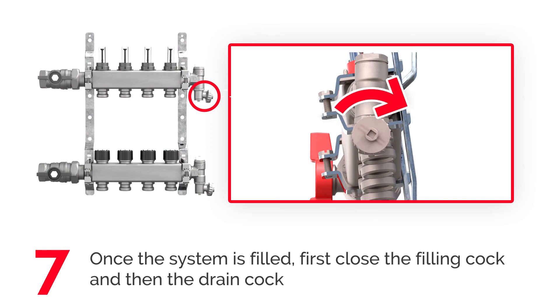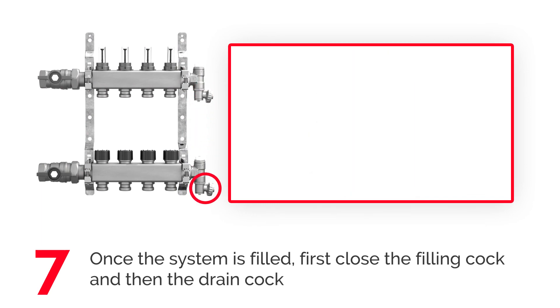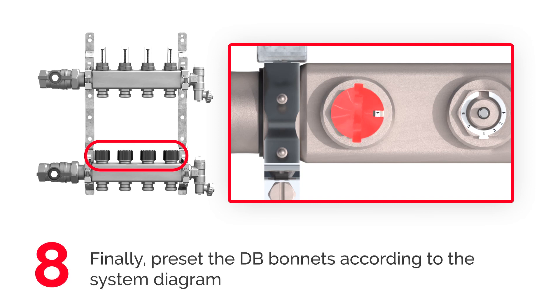Once the system is filled, first close the filling cock and then the drain cock. Finally, reset the DB bonnets according to the system diagram.